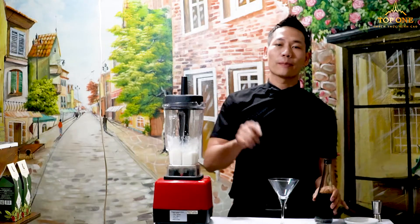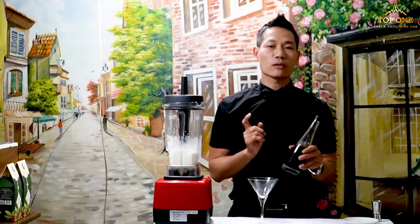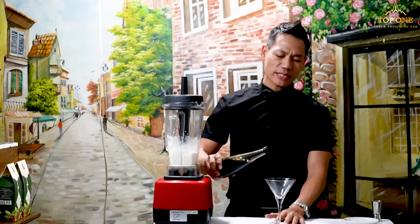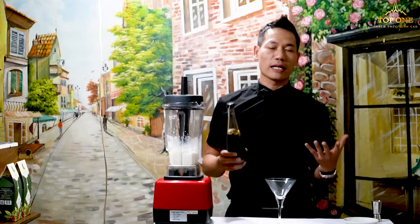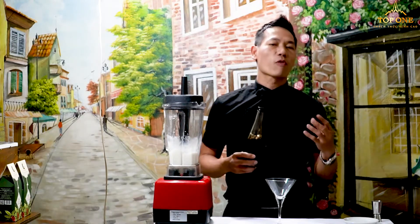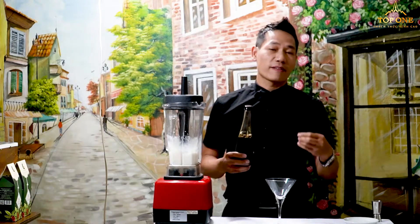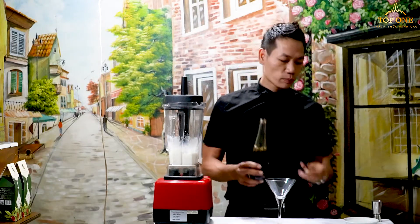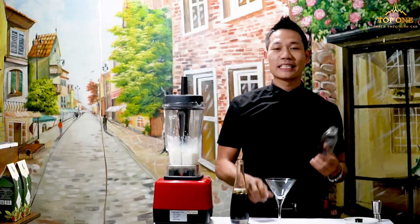But before we put the mixture into the glass to serve, we will prepare the coffee. If you put the coffee liquid directly as it is, you can also warm the coffee a little — it's very nice to look at and tastes very good. So today I'll show you how to make the coffee with coffee foam. Just take an empty bottle and put a little bit of coffee in it.